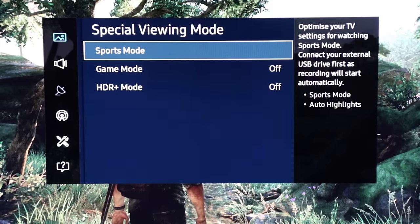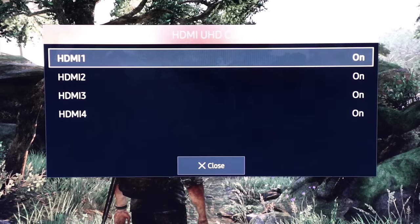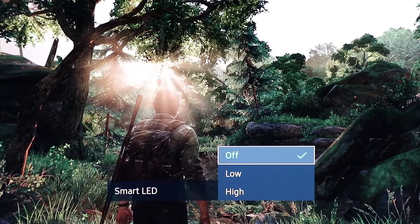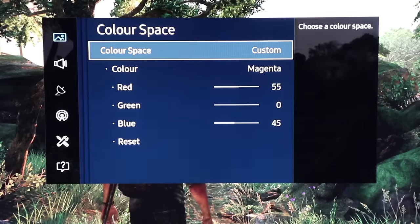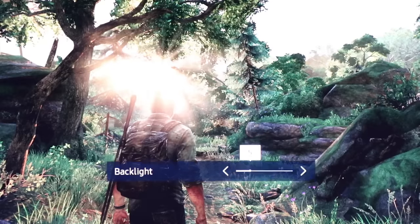So first thing: select Game Mode. Then go to UHD Color and make sure all of those options are turned on for all of the different HDMI inputs. After that, select Smart LED and put that to High for HDR content. Color Space needs to be set to Auto if you're not having a calibration, and of course the Backlight — you need to manually ramp this up to maximum when using Game Mode.